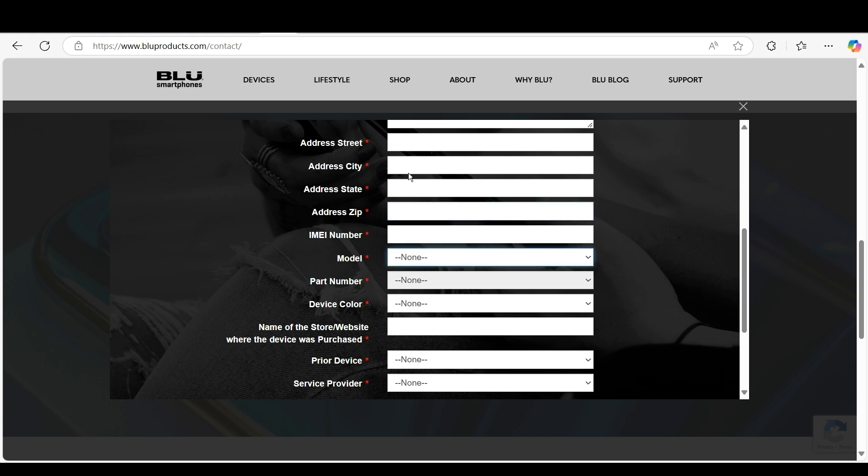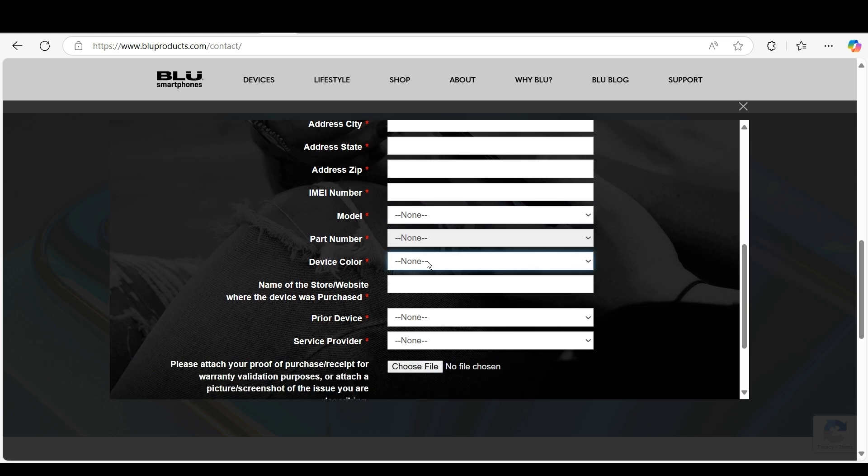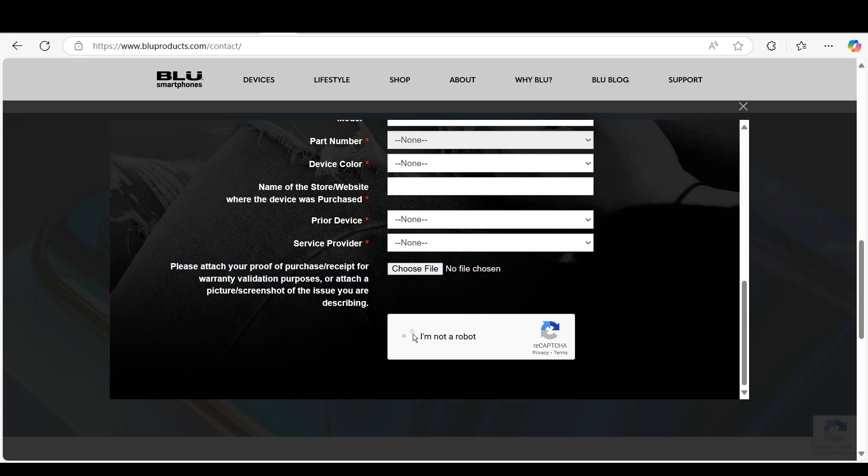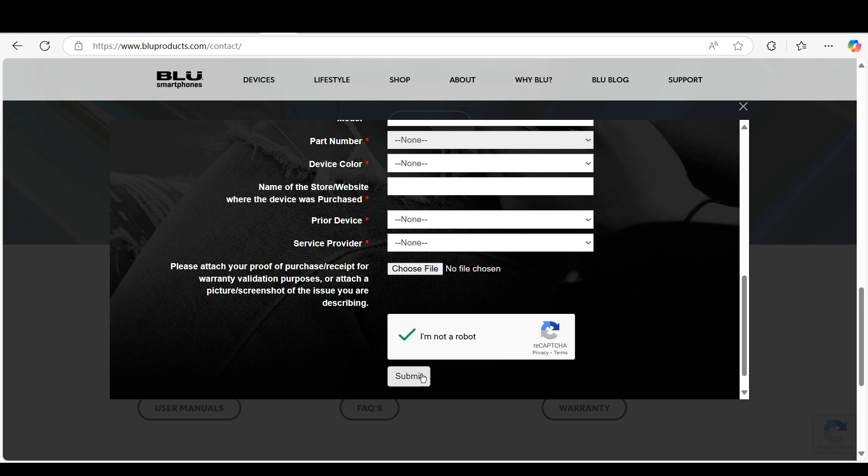Also provide your model number, part number, device number, the name of the store or website where you purchased the Blue device, and your prior device — whether it was Samsung, Nokia, Motorola, LG, Apple, or something else. You can attach proof of your receipt or purchase for warranty validation purposes. Then click 'I am not a robot' and click Submit.